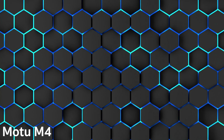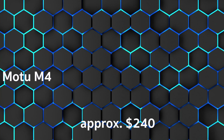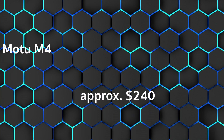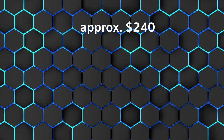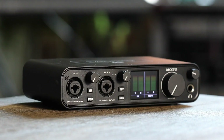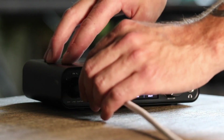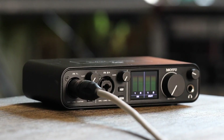In third place, we have the Motu M4 at approximately $270. Video Active rated it as very good, and customers rated it 1.3. It's a very good sounding 4-channel audio interface. Strengths include excellent sound, extremely low latency, 4 input channels plus MIDI in and out, and logically structured connection and control panels.